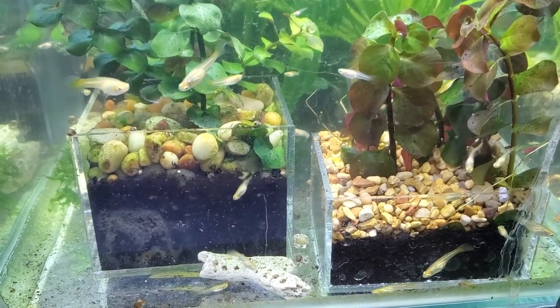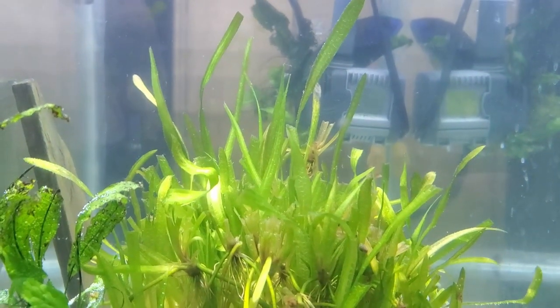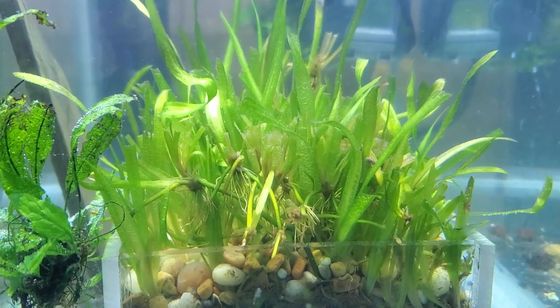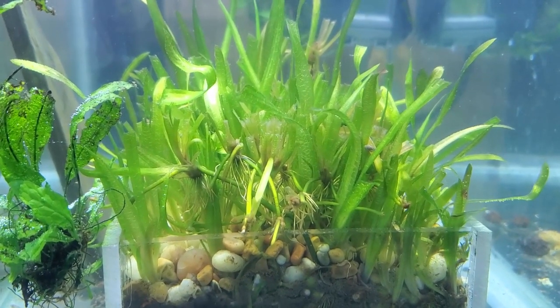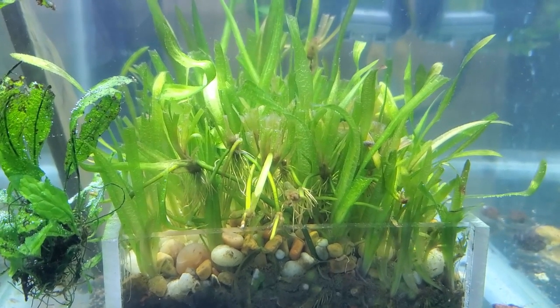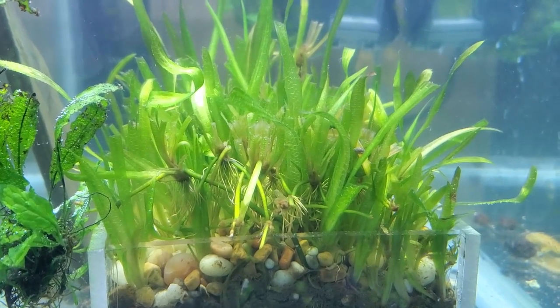The next clip involves some preliminary results from cutting vallisneria like grass. When I had originally done this I had expected the cut edges would look a little more ragged and I thought there might be a little bit of rot or possibly even some dieback, but for the most part it looks perfectly fine. There's some regrowth happening and some new shoots, so hopefully in time this plant will actually look really nice again.